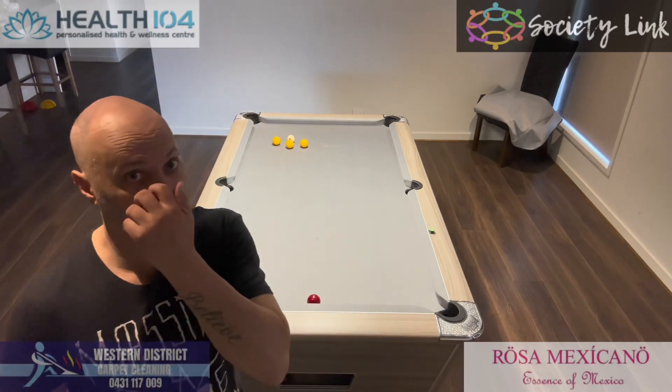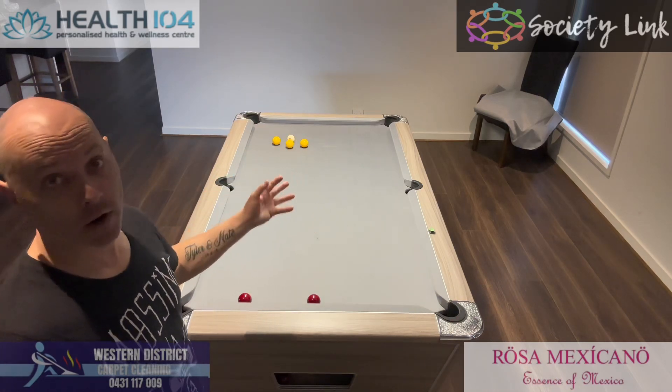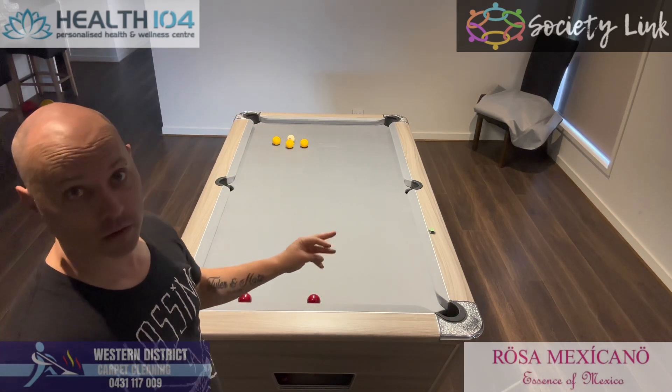Alright, welcome back to part two of getting out of a snooker. In the last one we did the two-rail escape; now we're actually going to go with three rails.